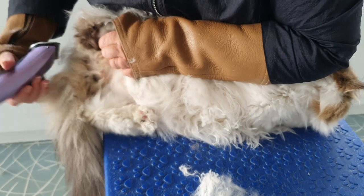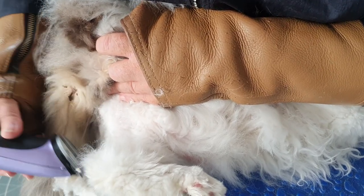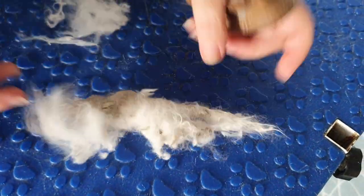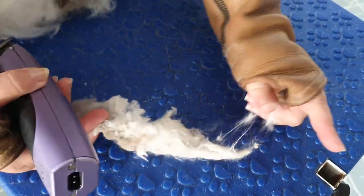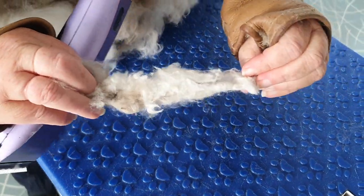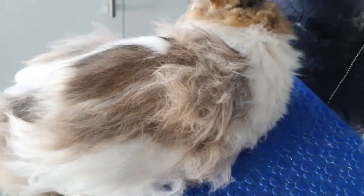There you go — that big sausage roll has come away. You'd never get a comb through that; it's all the motion of walking that just rolls and goes into these clumps. The only thing you can do is clip them away. That's that one gone, and there's one on the other side as well.